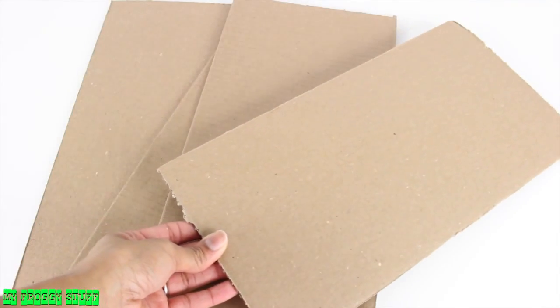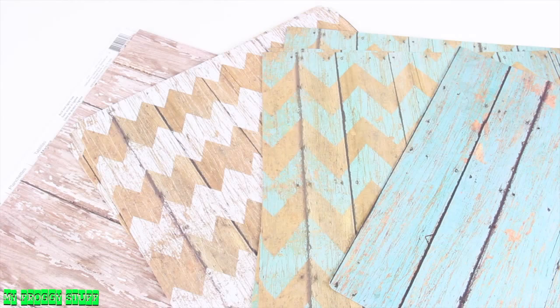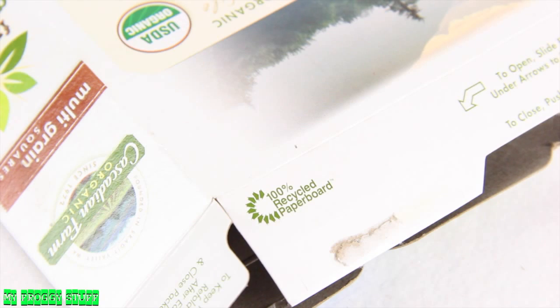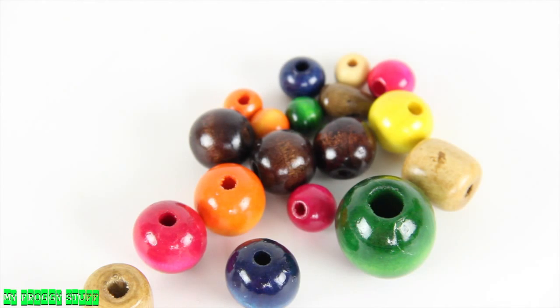I am going to make a dresser for a doll using cardboard, scrapbook paper, toothpicks or mini wooden dowels, recycled paper board, beads, and glue.